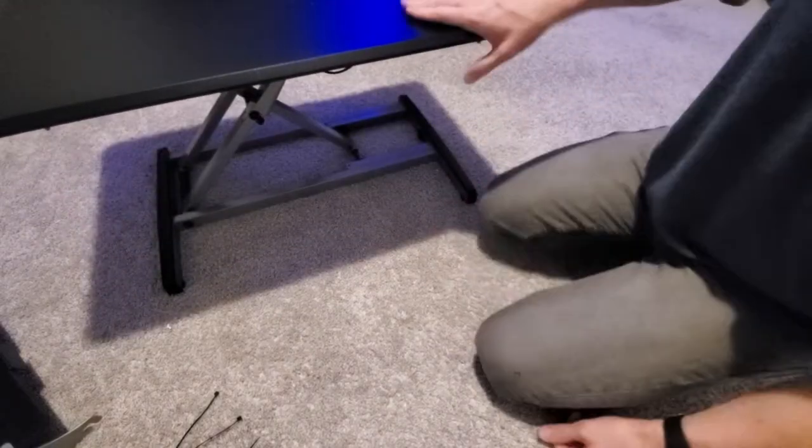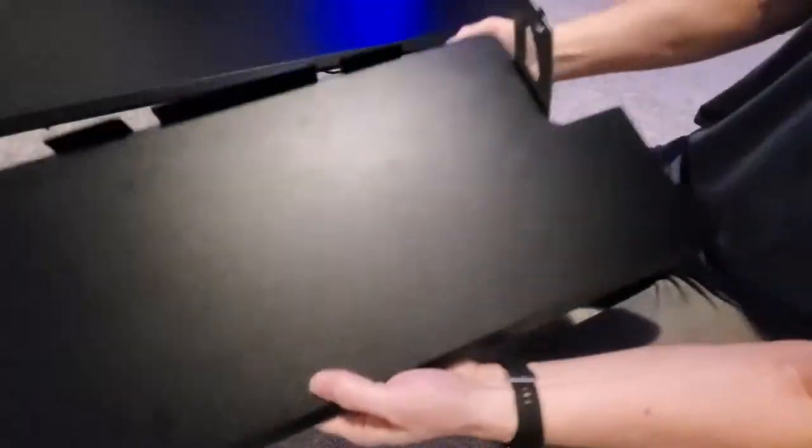Go ahead and lift the riser. Now go ahead and insert the keyboard holder — it just slides in. Next, just turn these knobs all the way to the right to tighten it, and do these for both sides. And that's it, you're done.